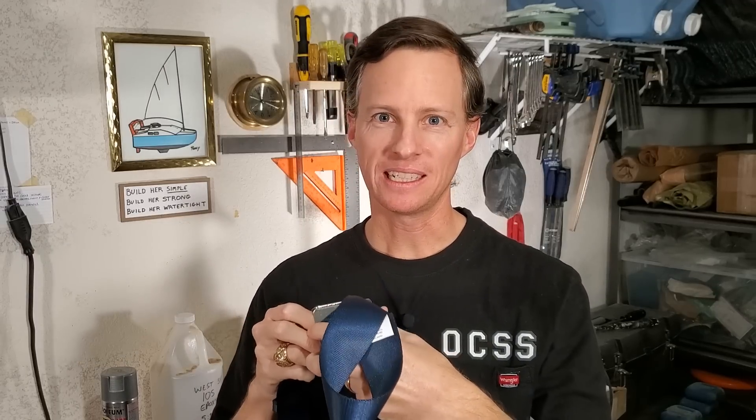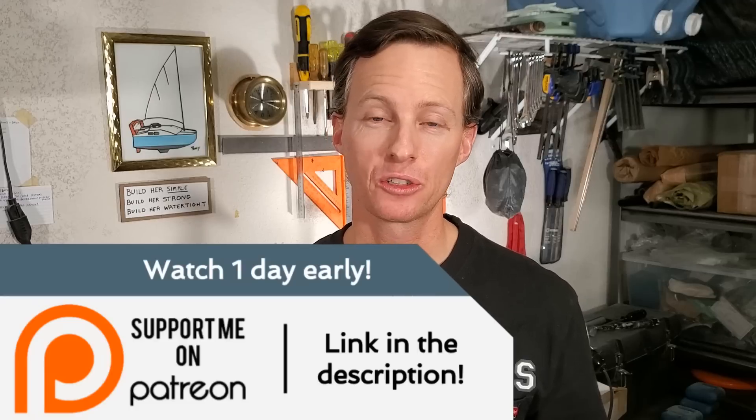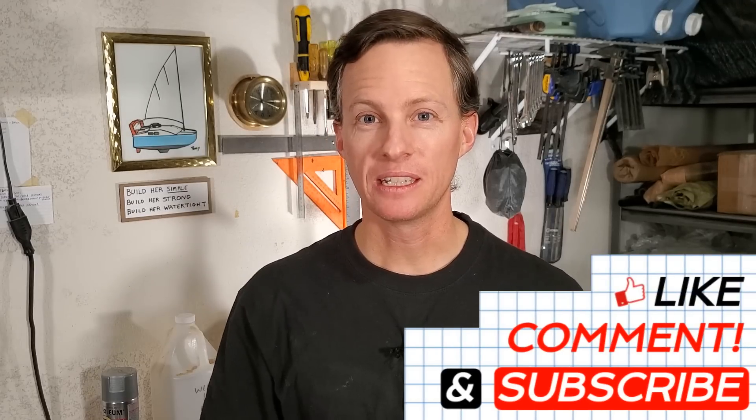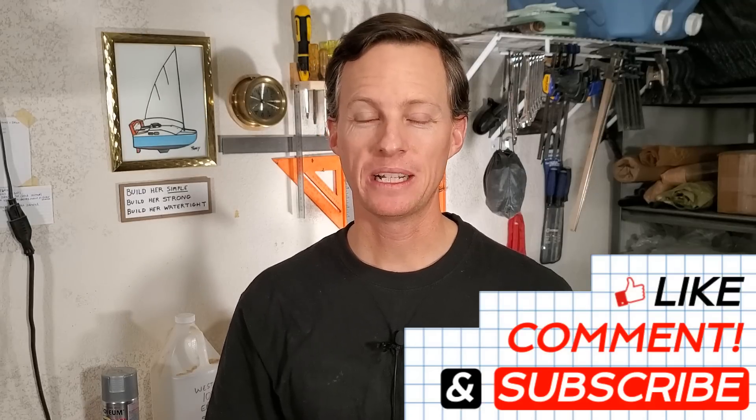Once everything's installed it'll look great — it's quick to release too. If you want to support the project you can buy a t-shirt through the link in the description, or there's PayPal for a direct contribution, an Amazon wishlist, or Patreon which comes with the benefit of seeing videos 24 hours earlier. If nothing else, leaving a like, subscribing, or leaving a comment helps me out too. All right guys, I will see you next time.